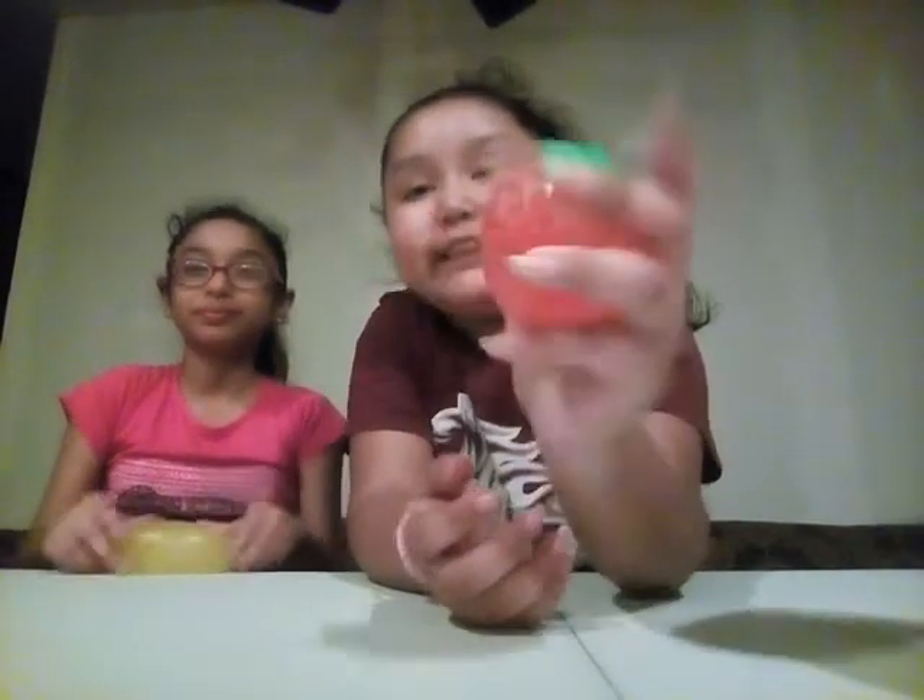So this is a strawberry squishy. It's so fun and really squishy. Comparing these two, this one feels more harder, like from the plastic.